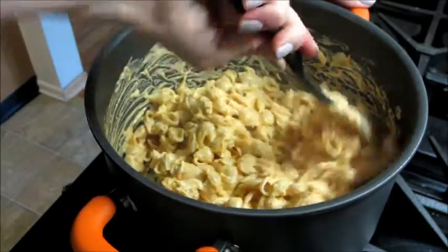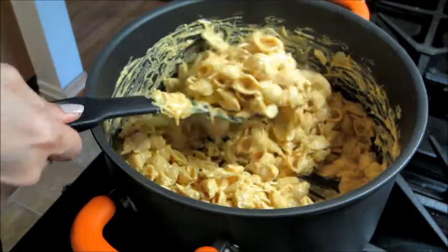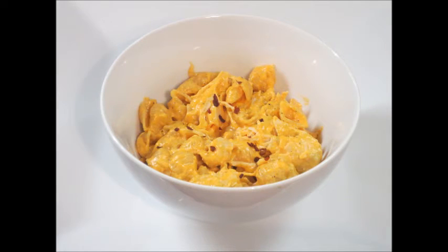Of course there are many variations of this recipe — instead of using ranch you could use blue cheese. This is just a recipe I've had for years and I've modified it, and according to my husband this is the perfect version. It may not be the healthiest meal but it is definitely a crowd pleaser and it's very easy to make. Thank you so much for watching and please check below for more recipe videos. Bye guys!